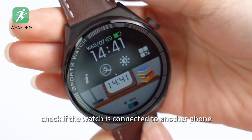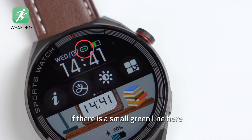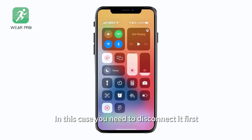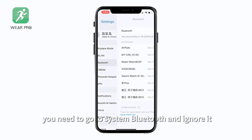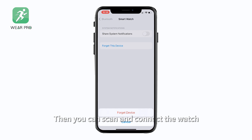Firstly, check if the watch is connected to another phone. If there is a small green line here, it means that the watch is already connected by another phone. In this case, you need to disconnect it first. If the original connected phone is an Apple mobile phone, you need to go to system Bluetooth to ignore it. Then you can scan and connect to the watch.